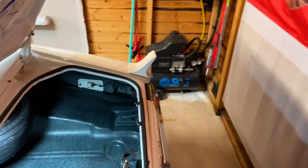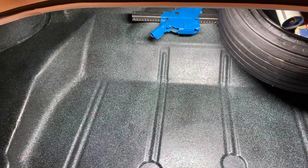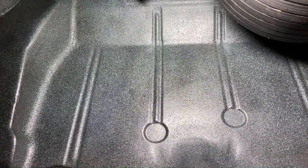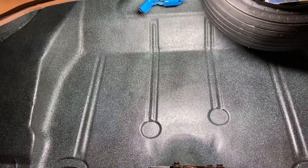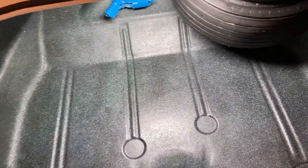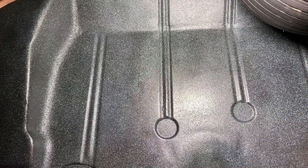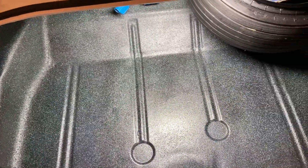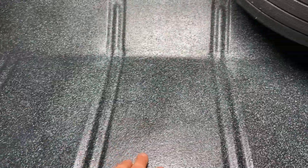On the boot, as mentioned in one of the previous videos, I had a bit of surface rust — minor surface rust staining in the boot floor, caused I think by condensation from the old vinyl mat that was in there. So I cleaned it all off, rust inhibited it, H-primed it, and put a couple of coats of the black and aqua on.